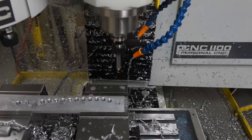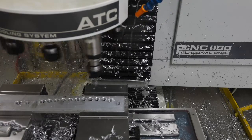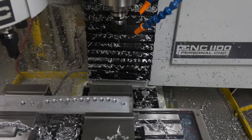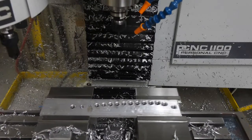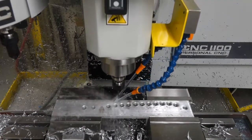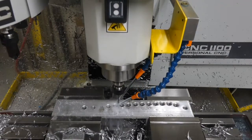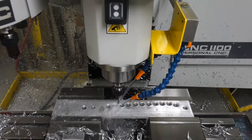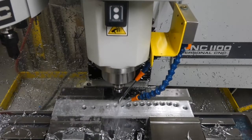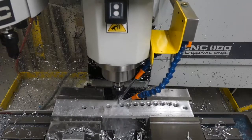Next, we're going to tap some holes. These are going to be 8-32 holes at 75% thread. The drill is rotating at 5,140 RPM, 5 IPM feed, and a peck of 40 thousandths — kind of like all my other pecks. Maybe it's a pattern. Seems to work well and keeps the drill bit clean.